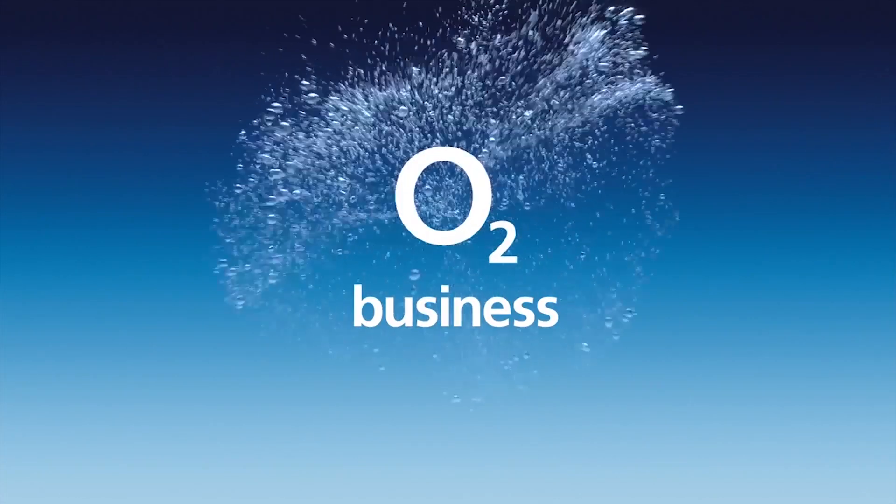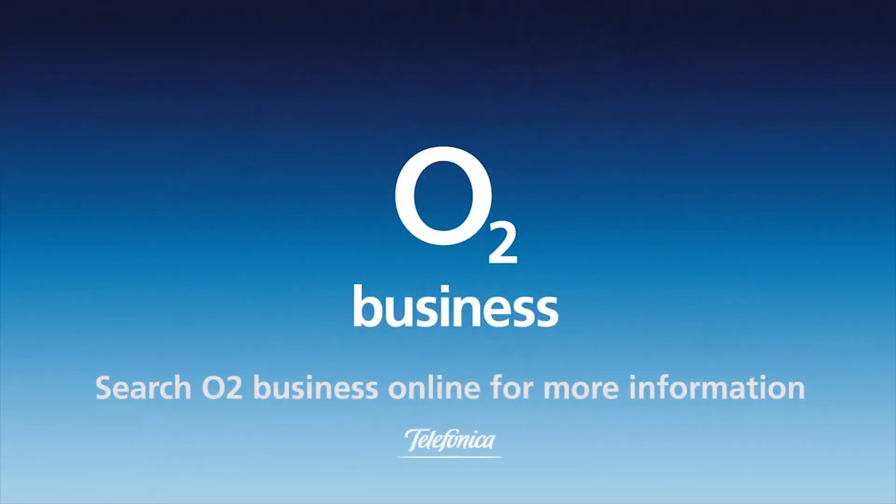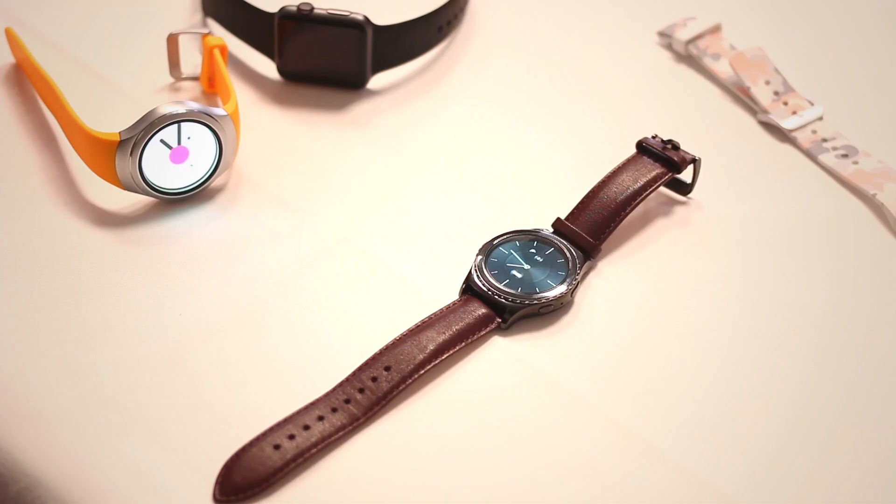Get free tech advice for your business from O2 Gurus. Hey guys, welcome to BTECs in Wearable. I'm Basil.